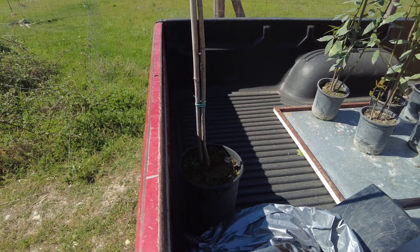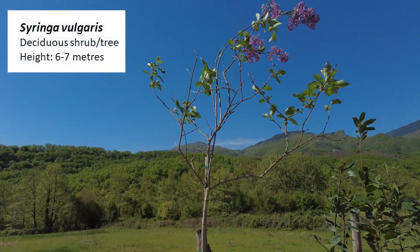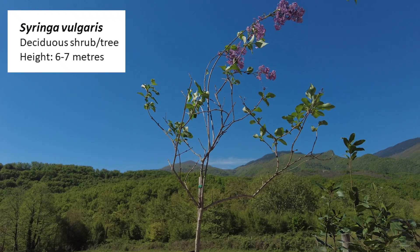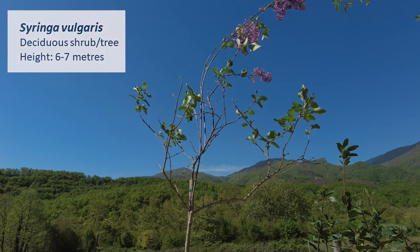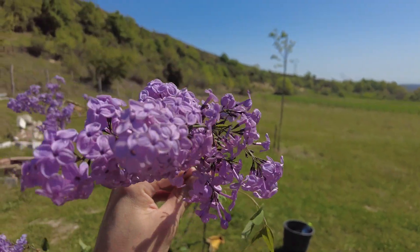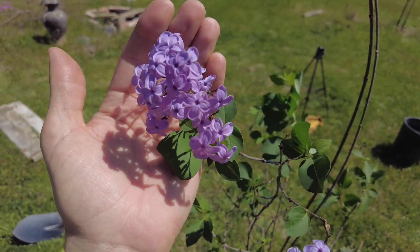The next tree to plant is this lilac or Syringa vulgaris. This is the common lilac and it's a flowering plant of the olive family. These have beautiful purple flowers in springtime and are a really nice decorative tree. The purple flowers produced are actually edible and can be used to flavour things such as sweets and honey.